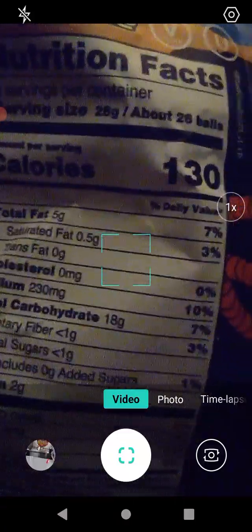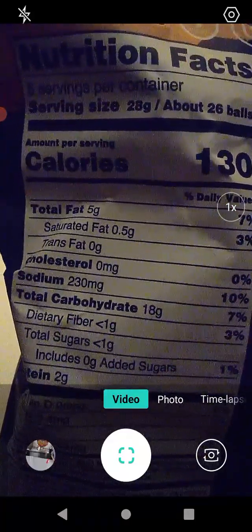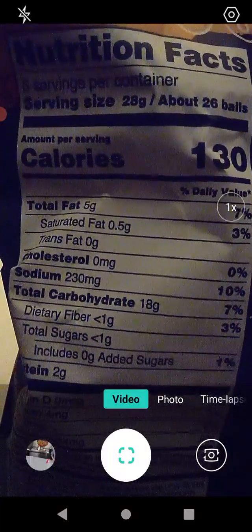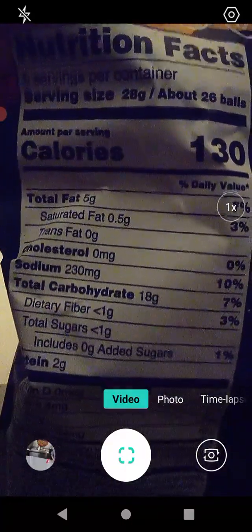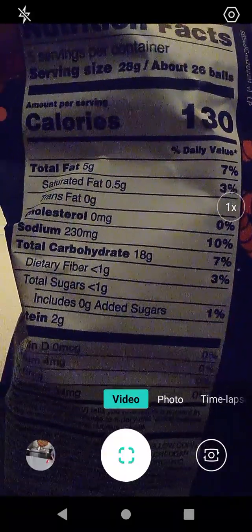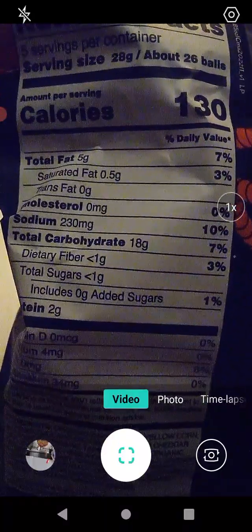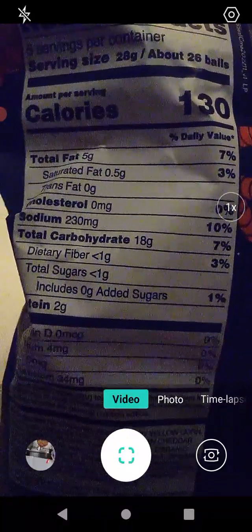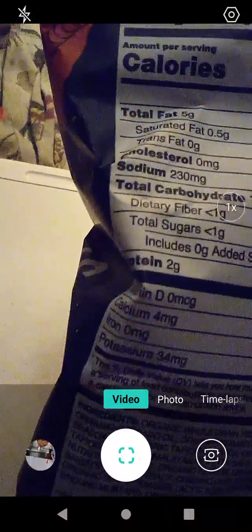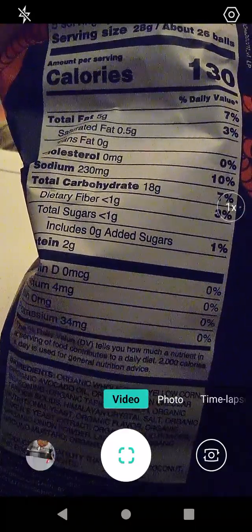So 130 calories per serving, 7% total fat, 3% saturated fat, no trans fat, no cholesterol, 10% sodium, 7% total carbohydrates, 3% dietary fiber, basically 1 gram of sugar or 1% of added sugars. Somehow 0 grams of sugar adds up to 1% — I'm not sure what their logic is there. But protein is 2 grams and nothing else.